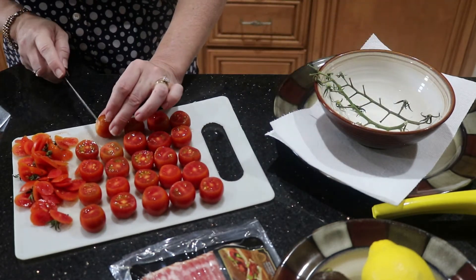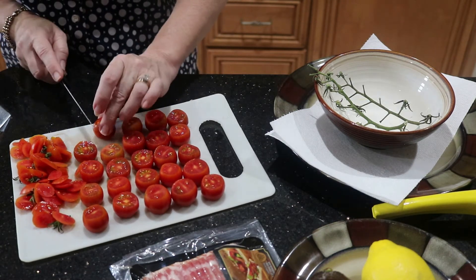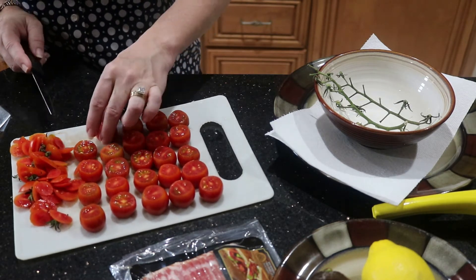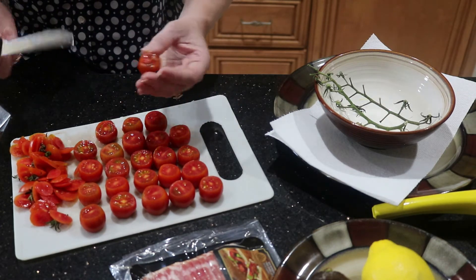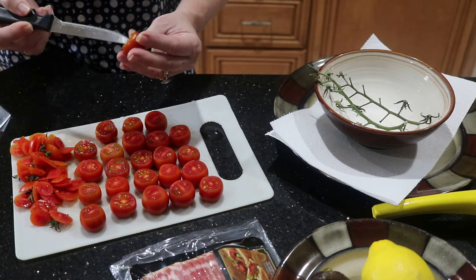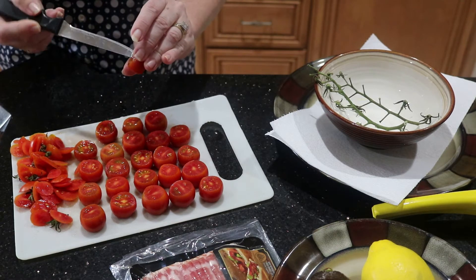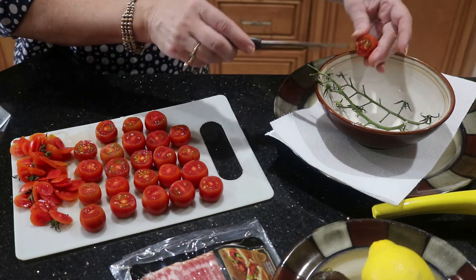Now my next step is taking this knife. If you have a grapefruit paring knife go ahead and use that, but any sharp small knife will do. I'm going to take each one and carefully hollow out the inside just to get a little opening without going all the way to the bottom. You want to leave a little bit of the bottom so that we have a spot to put the filling.